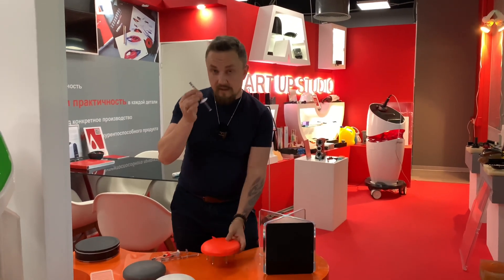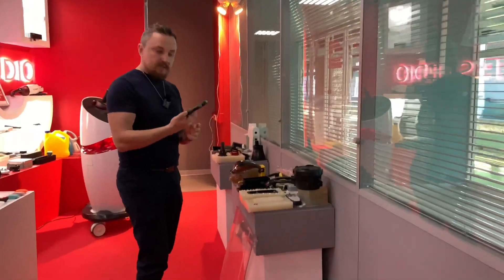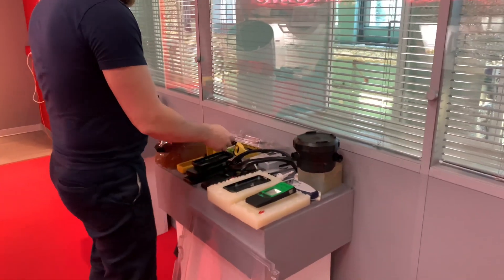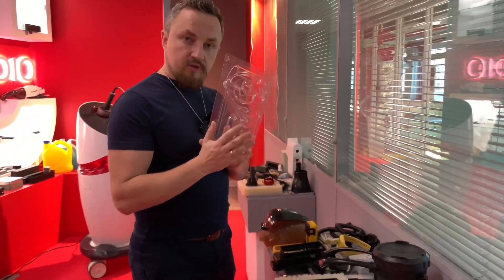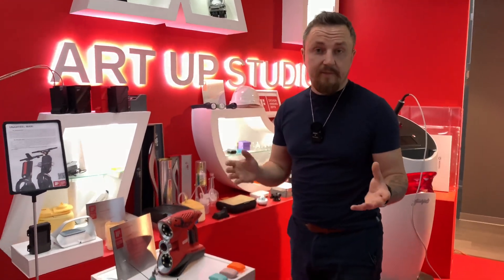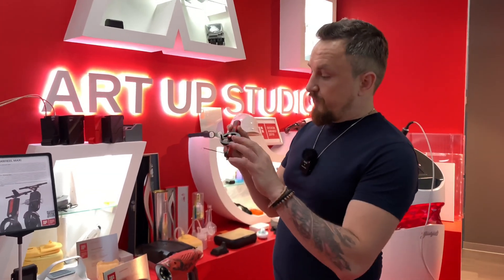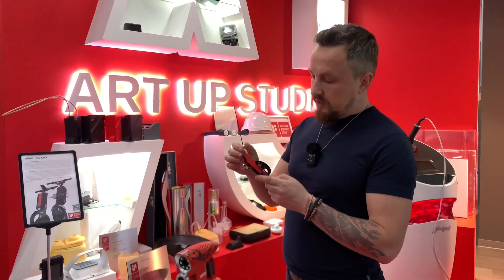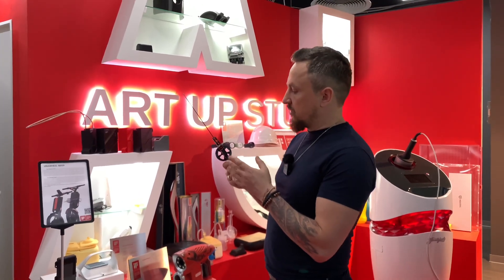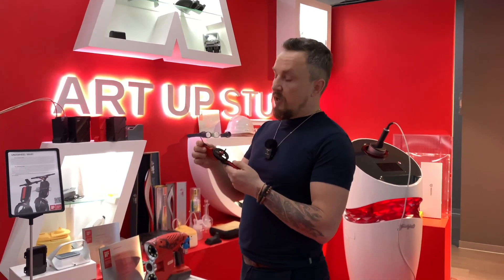For example, they have an antenna, a kind of cup for measurement, and various forms. They calculate and select materials for each project. Here's an interesting example: someone says, 'I want to use this magnet to make things more effective.' The ArtUp studio was able to create a prototype, figure out how it should work, and get it ready.